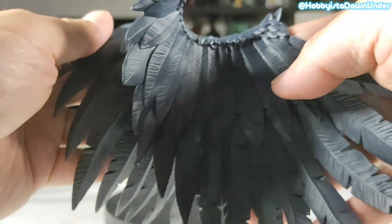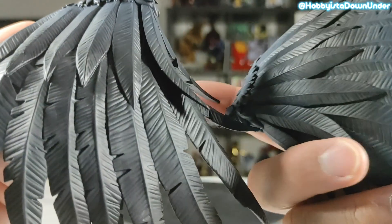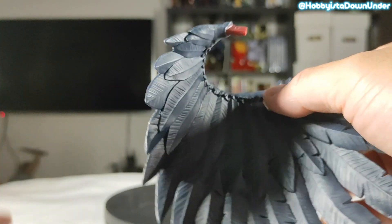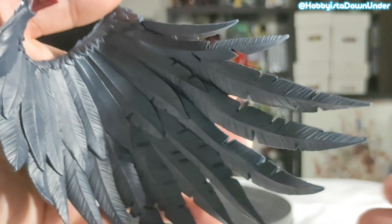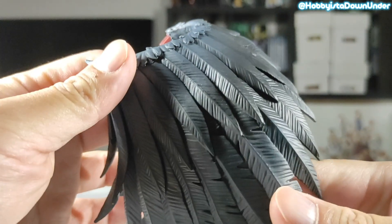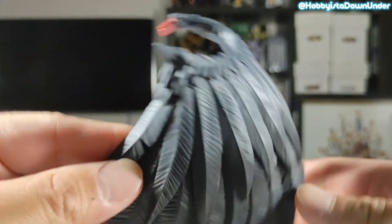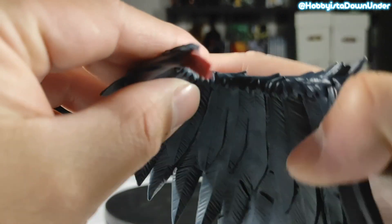Then the wings — both wings are detailed. One of the things that fascinate me when it comes to figures and statues is the amount of detail they put on the wings. It's hard to tell which part is left or right for now until I start assembling them together.